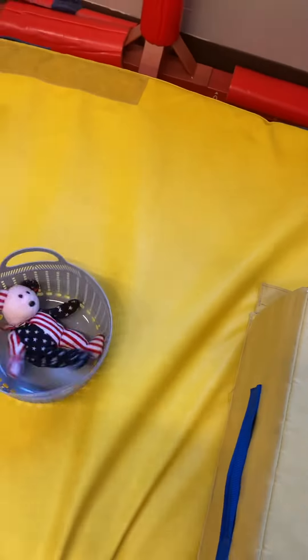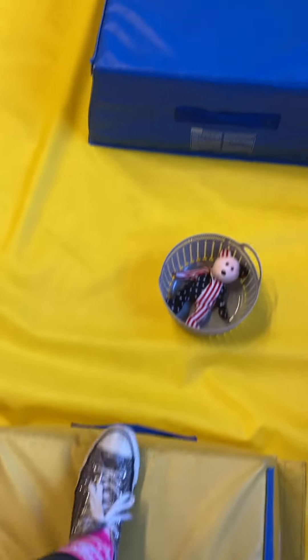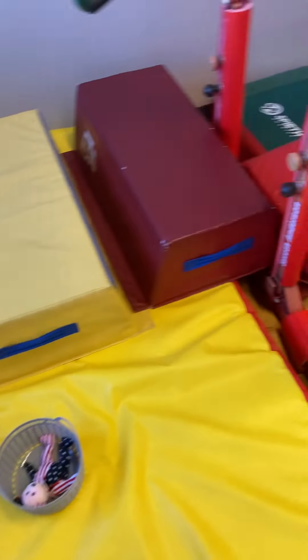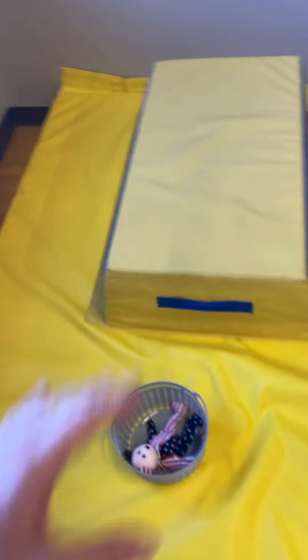Then over here, teddy is going to go in the basket and the kids are going to start on the yellow mat and swing over and land on the blue mat. So they're just trying to swing and then stop on the other side — not just swinging back and forth.